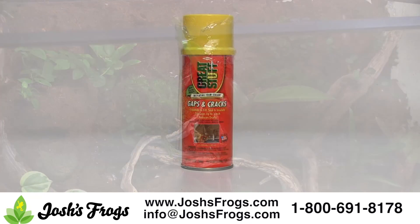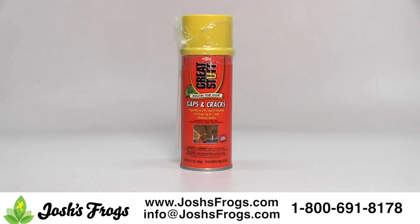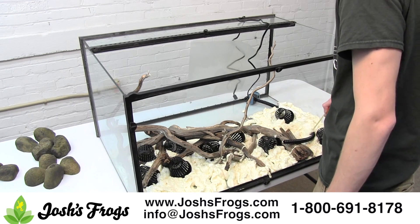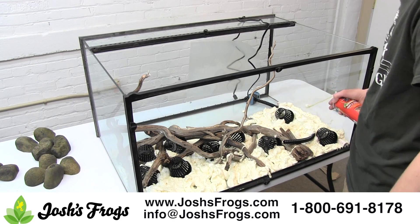Each kit includes Great Stuff Spray Foam. Great Stuff Spray Foam is the old school way of making a Bavarian background. We've done well over 100 Bavarians with this background method and it works great.